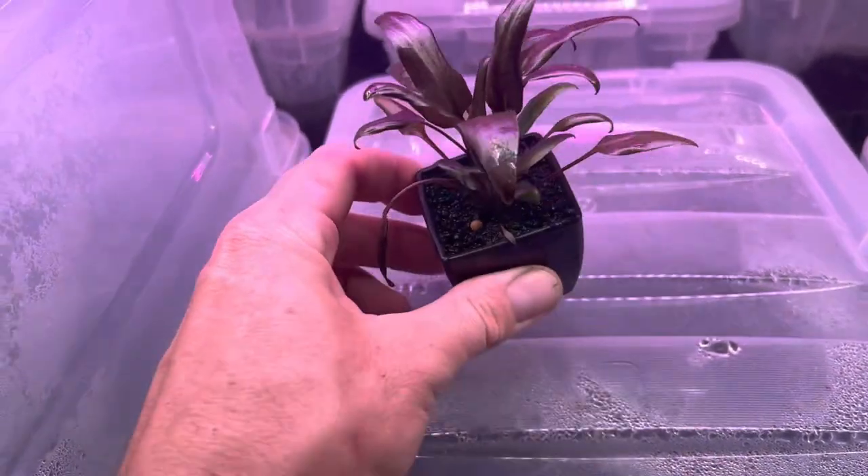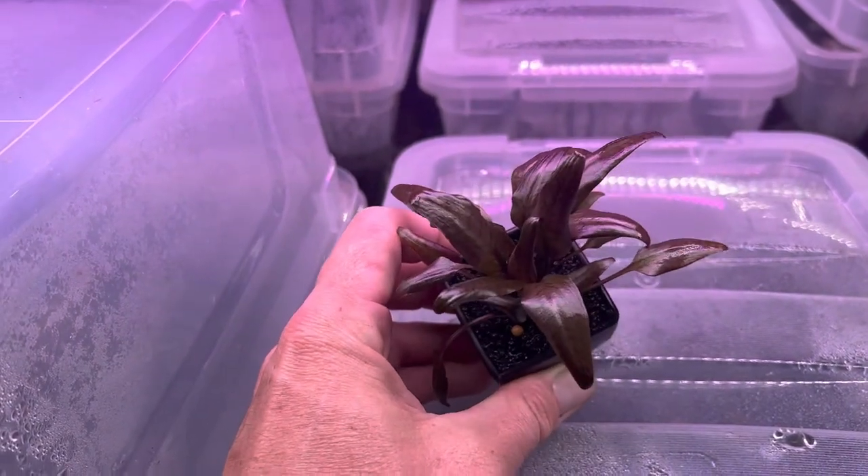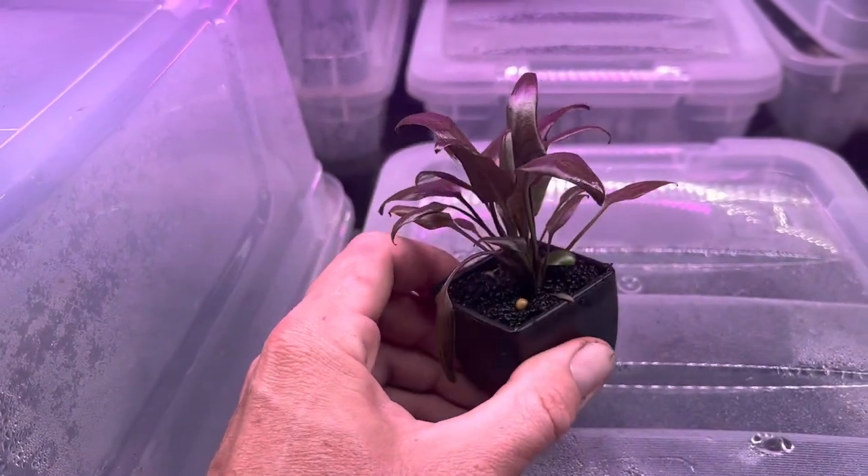Hey everyone, Chance from Aquascape here. What we have here is Cryptocoryne pontederiifolia Red Lips.